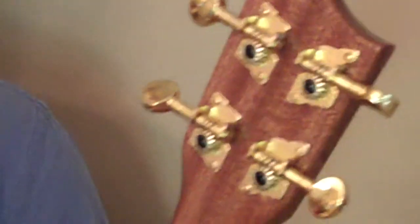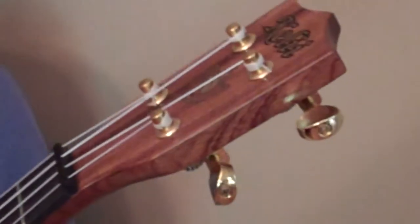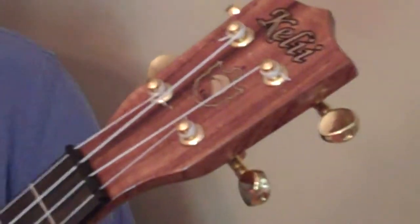Just a gorgeous instrument. The tuners are open-gear tuners. Sometimes we can have these made special requests. If you're looking for friction tuners or a specific type of tuner, we can sometimes have that done, but this is a custom order when you do that.